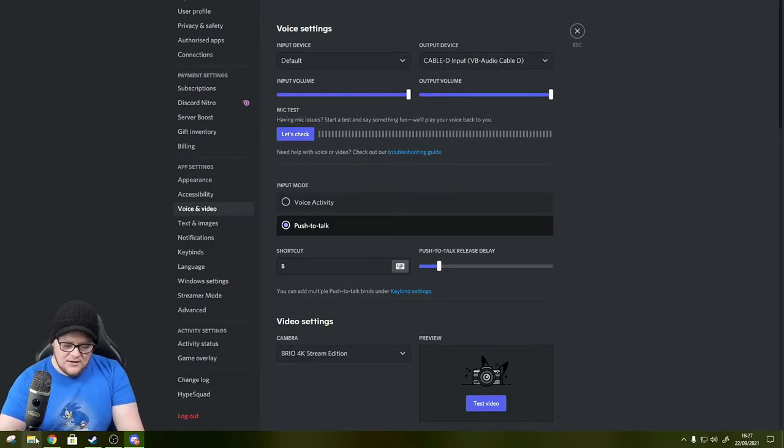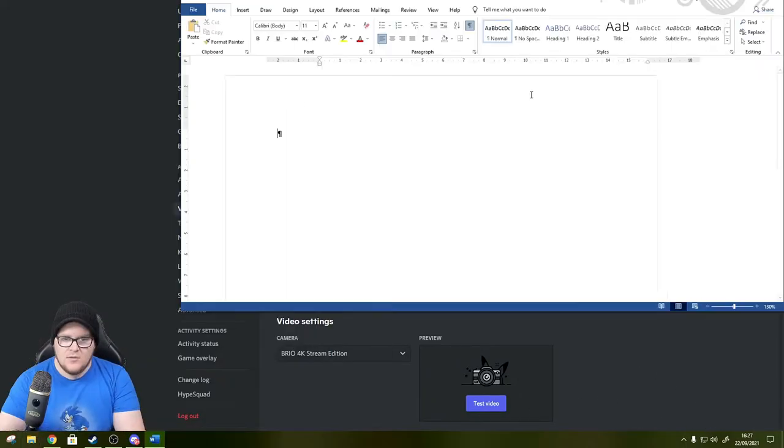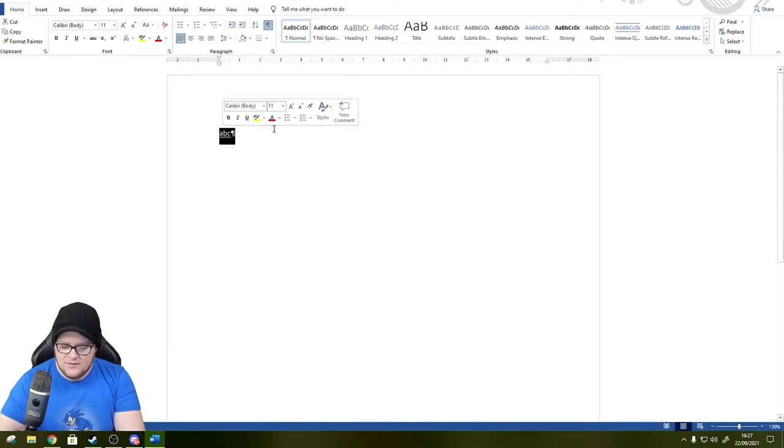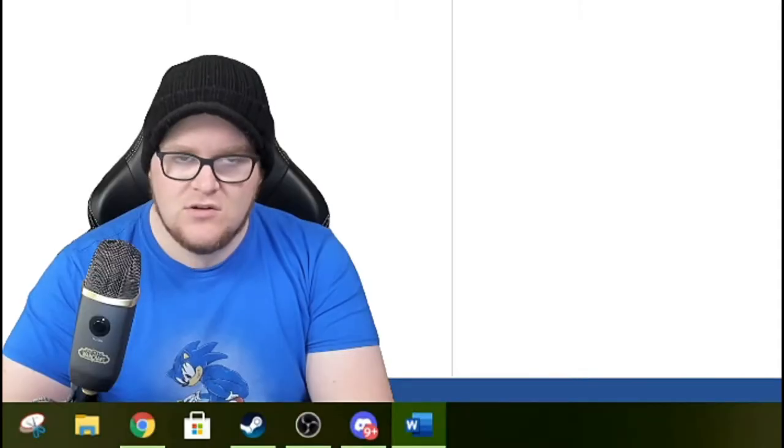I went into Microsoft Word and opened a blank document to test the pedals. Pressing left, middle, and right, it typed A, B, and C. So the pedals are defaulting to those letter keys. I now need to change them to something I wouldn't normally use - a combination of buttons, but not something like Alt+F4. Let's figure out how to change this.